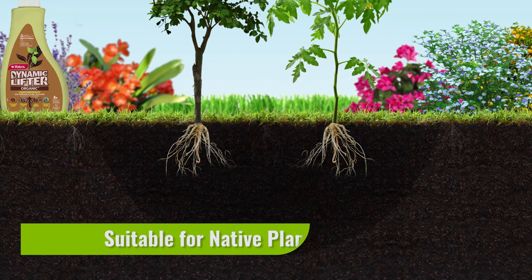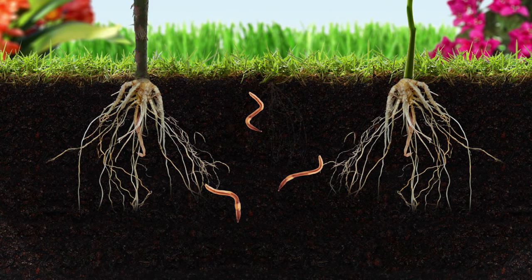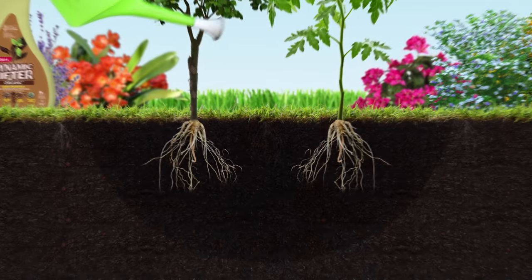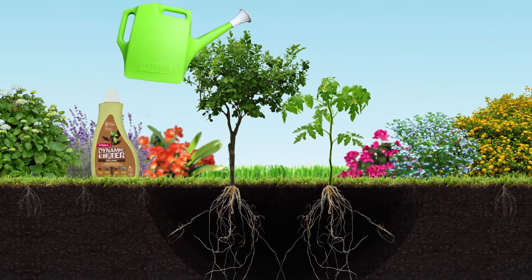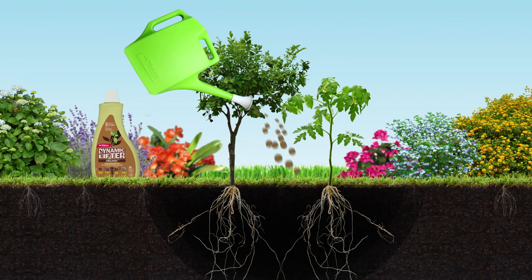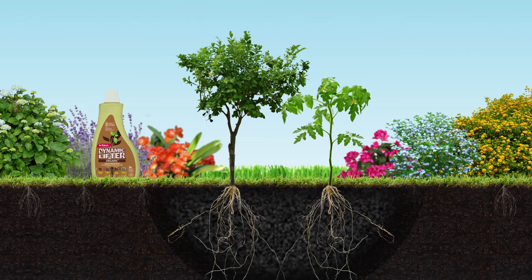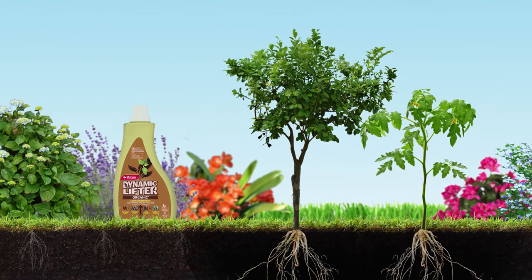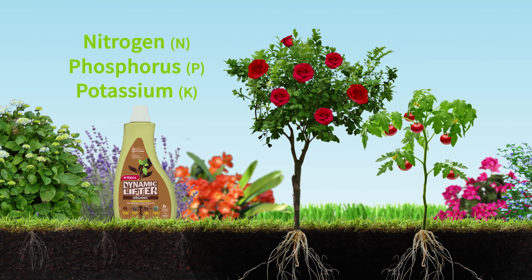The organic matter in this liquid fertiliser also gets those earthworms on the move, tunnelling through the soil, creating air pockets and opening up channels for even more water and nutrients to follow. Billions of tiny soil microbes turn the nutrients in Yates Dynamic Lifter Liquid into a slow-release, plant-ready food full of nitrogen, phosphorus and potassium, which plants just love.